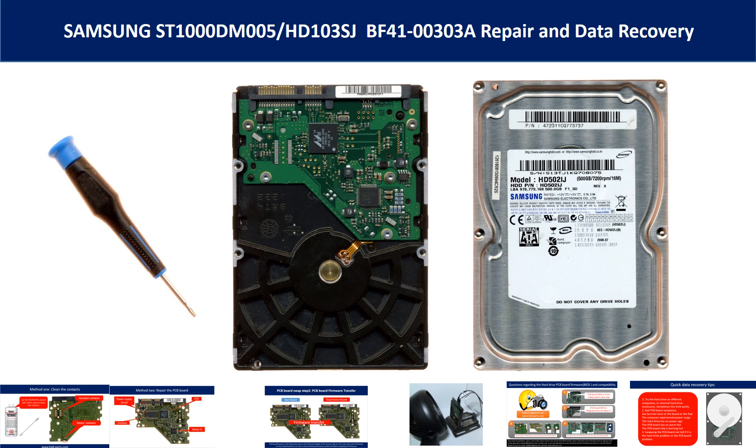Hello there. In this video, we are going to talk about Samsung desktop SATA hard drive repair and data recovery.